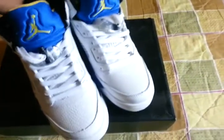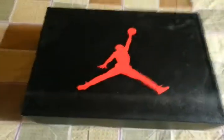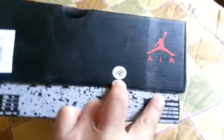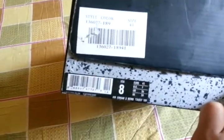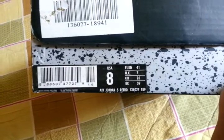First of all, let's check its box. Here, Jordan 5 retro.